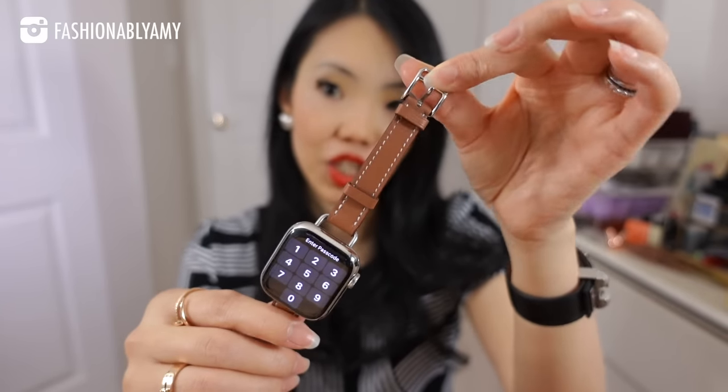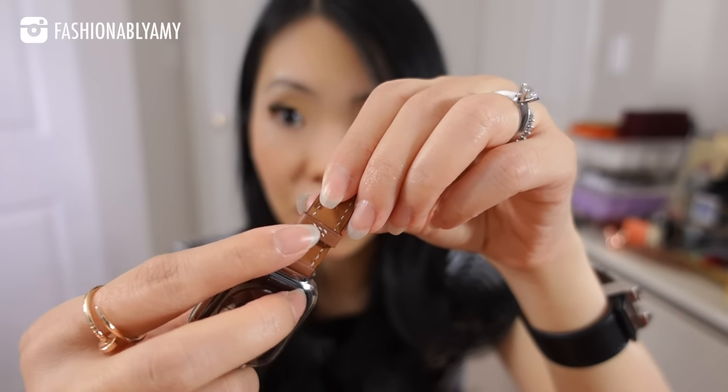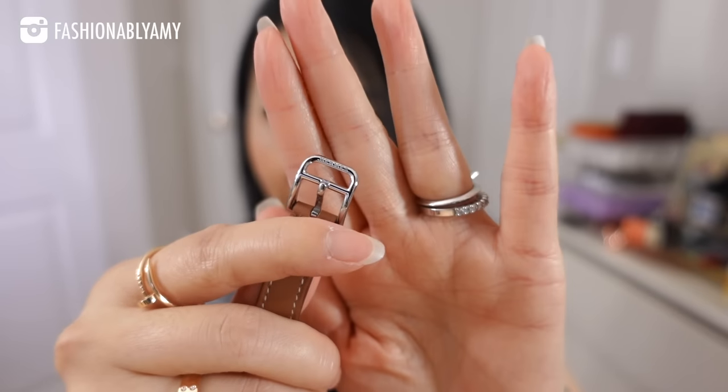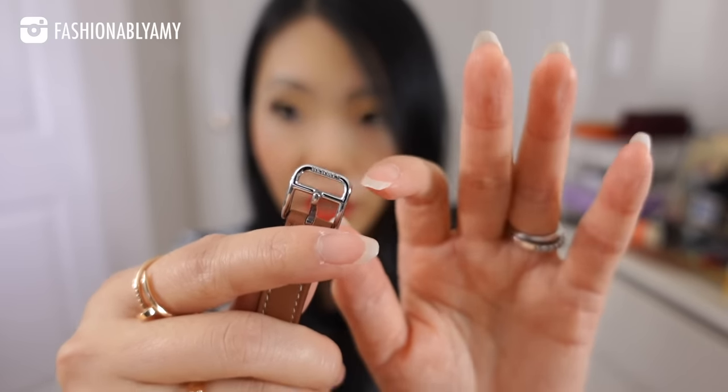On the straps you have your own serial code, and you can tell just from the stitching — you see three stitches parallel to each other. You are definitely paying for the attention to detail. You see the Hermès etching on the hardware, and the serial number of your watch is also etched on the inside of the stainless steel part where your strap goes. The straps, made by Hermès in collaboration with Apple, are absolutely worth the extra money.